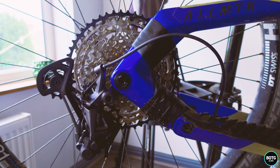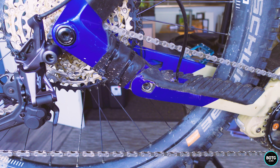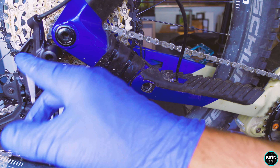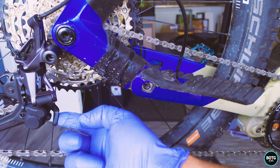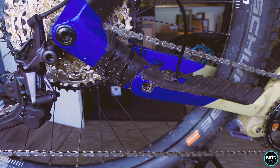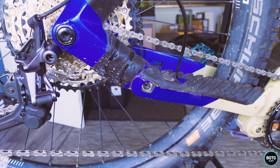Now the back wheel is on, we've got the chain on and threaded through correctly. We need to make sure that we've got the right B tension. We've got the clutch off here, so we're going to put that back on and just run through the gears now to make sure that this all goes smoothly, then we'll do some fine adjustments.